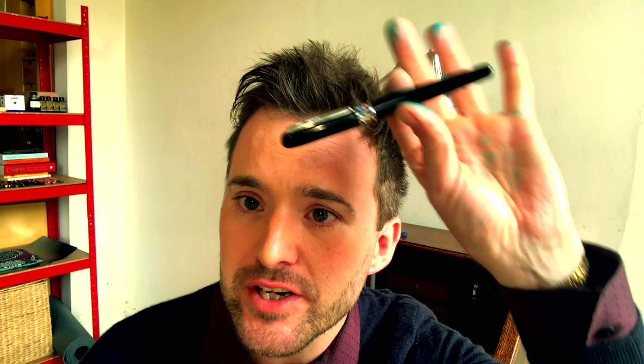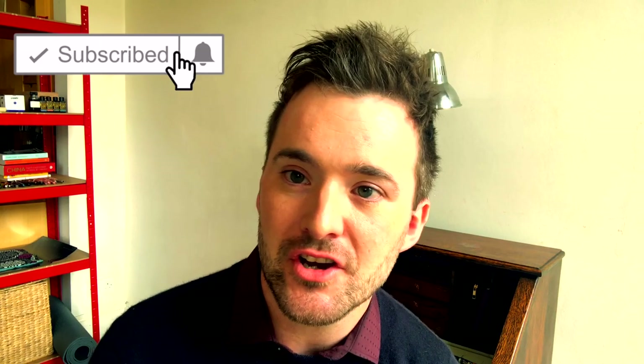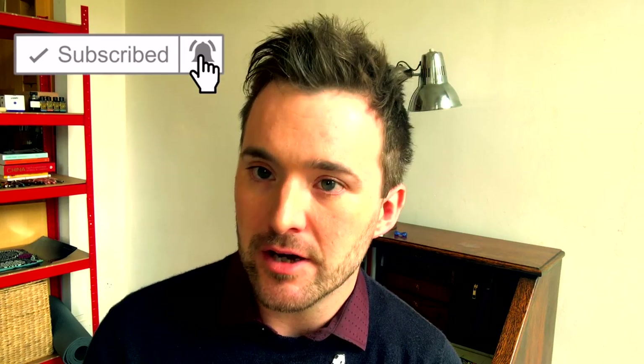If you enjoyed watching this video, please don't forget to like, comment, and subscribe to Panda Pen Club on YouTube. Thank you so much for watching and see you next time.